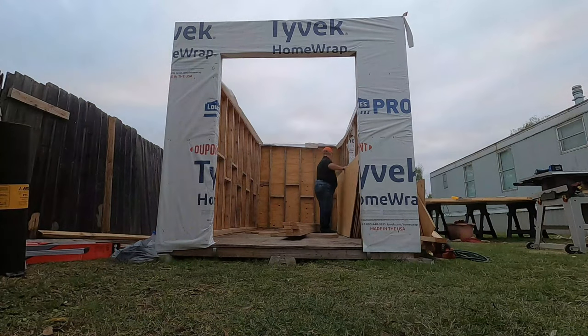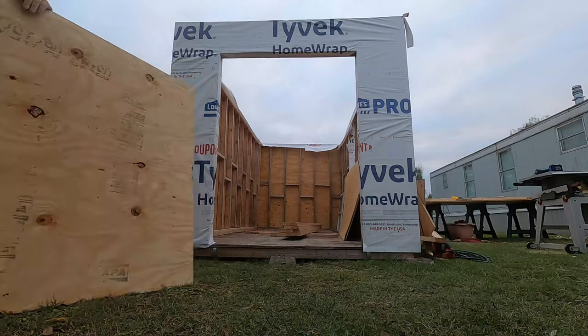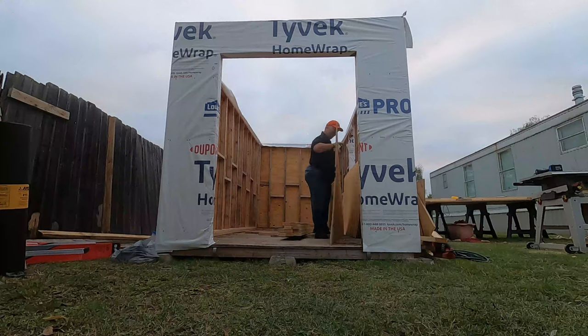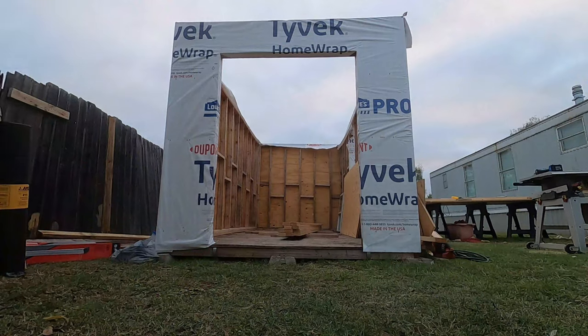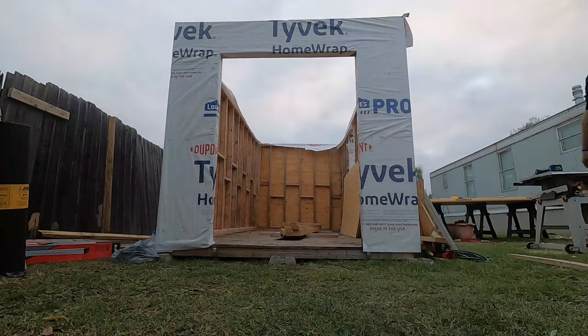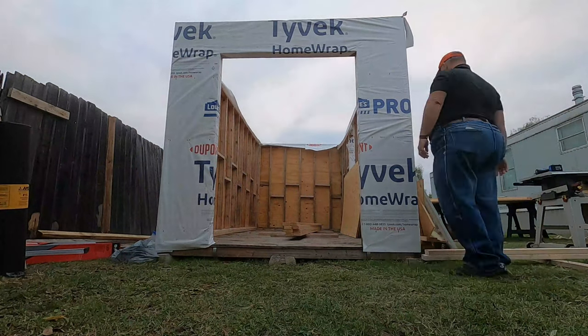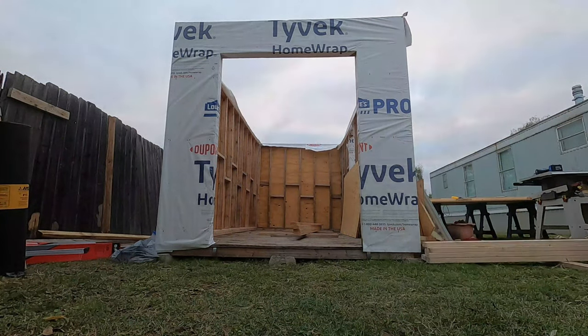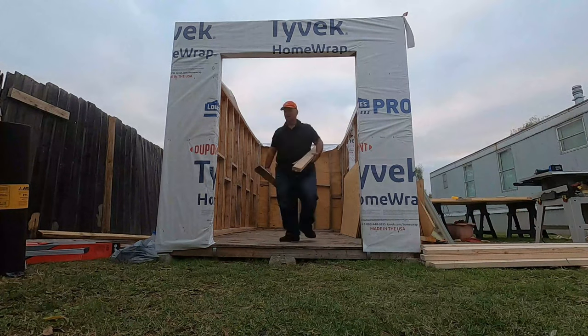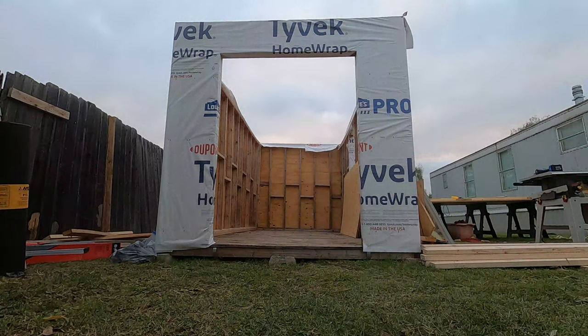At this point I thought that I would be able to get the actual crate into the workshop to begin with. Well, that didn't happen, as you'll see here. So everything comes out and I start the process of laying the new sheets of plywood.